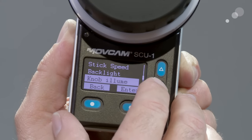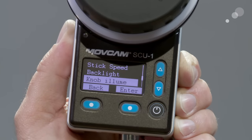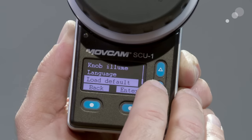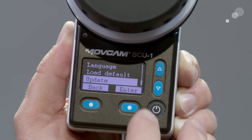Backlight is pretty self-explanatory. The knob is illuminated — this is the focus knob that is illuminated and I could turn that on or off. There is also language selection, defaults, and the ability to do firmware updates.